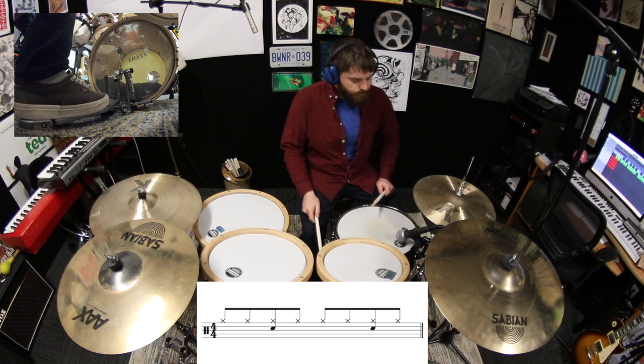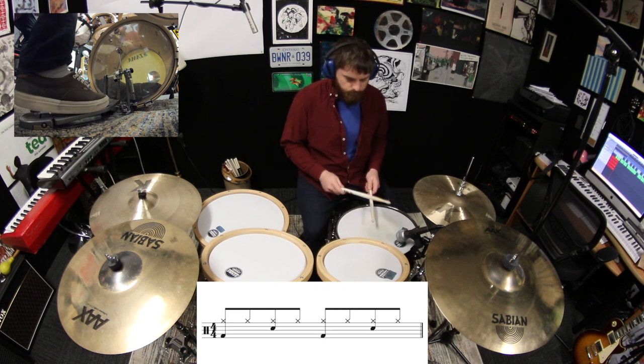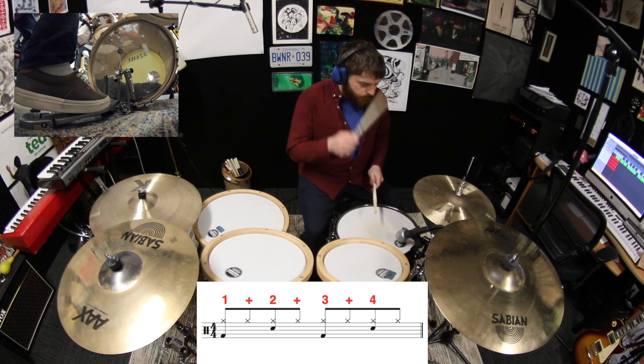The last step is to play the kick drum on beats one and three. One and two and three and four and.